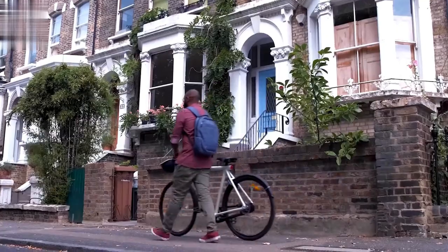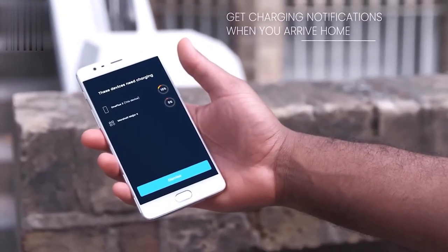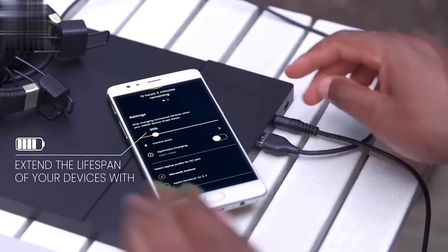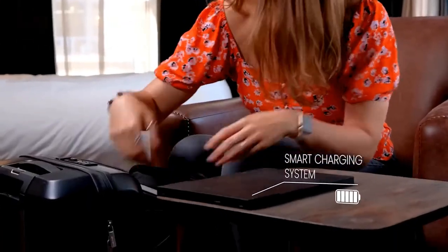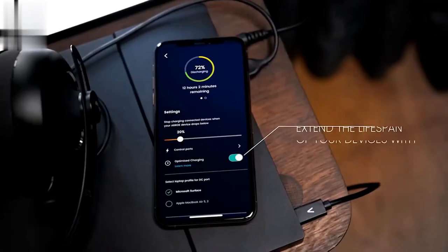The AeroSmart charging system — the first connected charging solution in the world. Connect to the free Aero app, available on iOS, Android, Mac OS, Windows, and soon Wear OS, to extend the lifespan of your devices with optimized charging. Get notified when your devices are fully charged or need charging, and new features and functionality are automatically pushed to your device via over-the-air firmware upgrades and regular software updates.